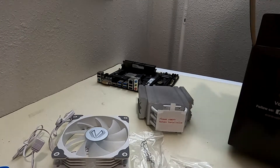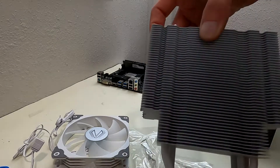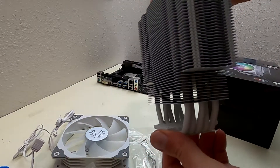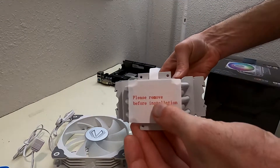You also have a little tube of thermal paste and an instruction manual. Last but not least, we have our CPU cooler — it's a five-tube cooler and mounts a 120 millimeter fan.